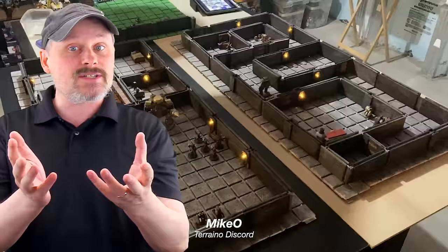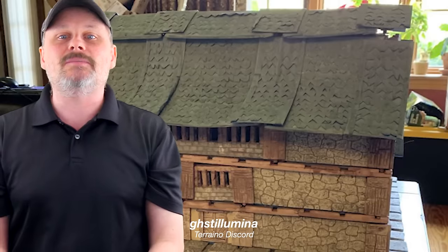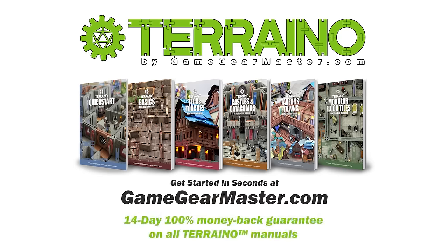If you have any additional questions, don't hesitate to get in touch with me at Jake at GameGearMaster.com or through social media. Happy crafting!